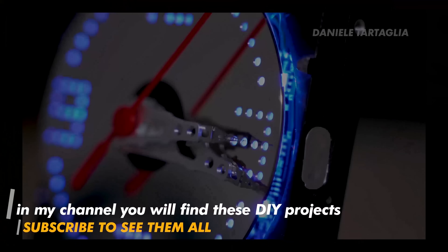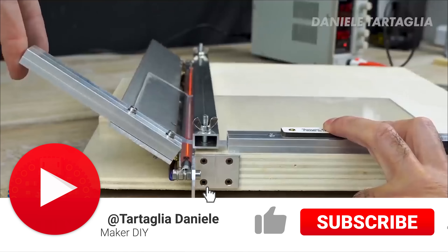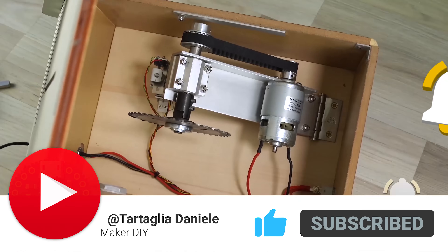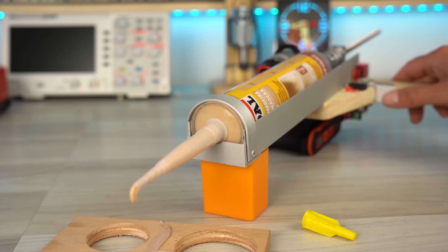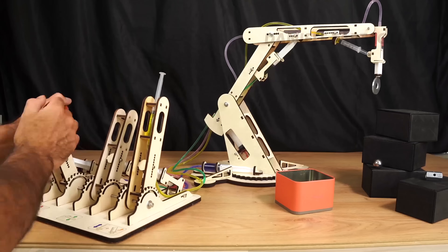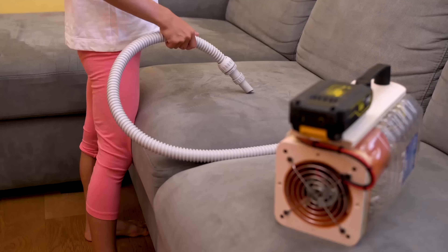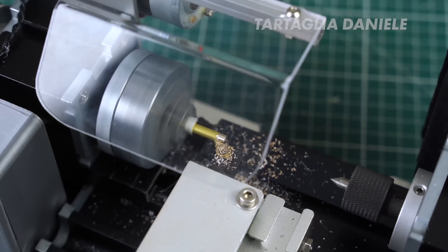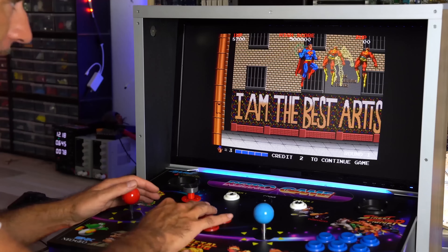Over the years I've built many DIY objects that work perfectly, and you can replicate them too. If you want, you can subscribe to this channel, and when the community gets bigger I might bring you even more beautiful and interesting projects. Give a like if you want more videos like this. Take care.